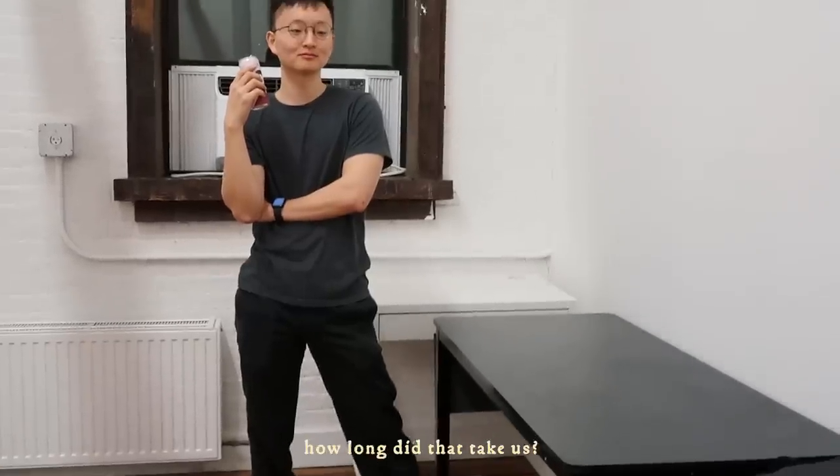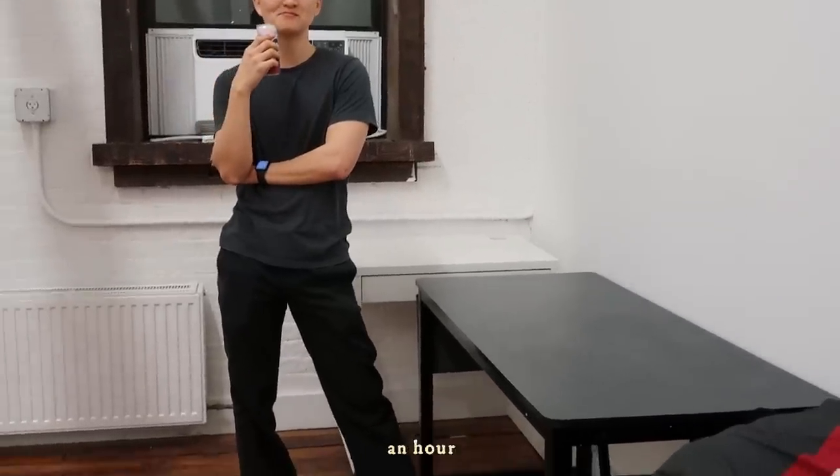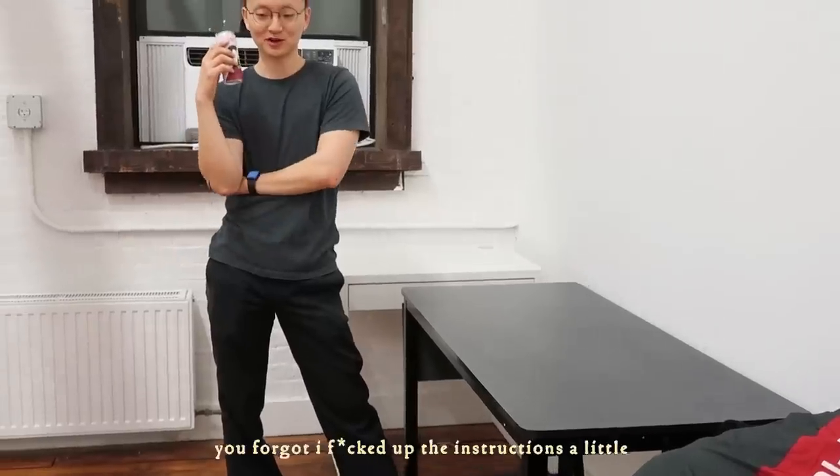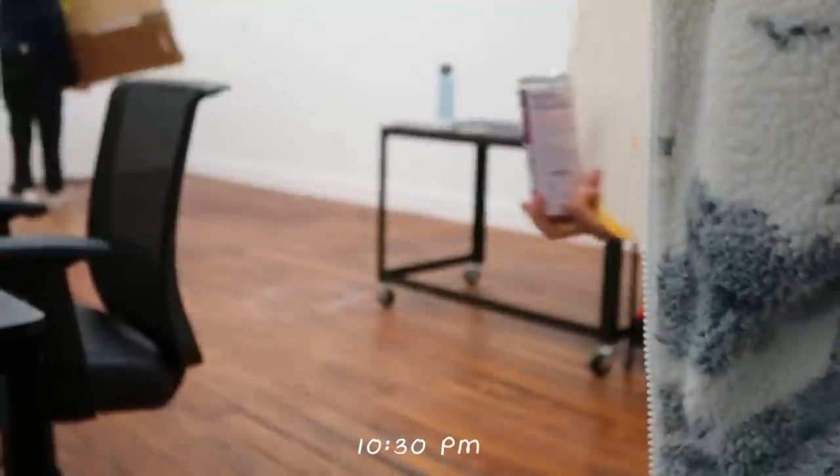How long did that take us? An hour. An hour to put one desk together. Great.